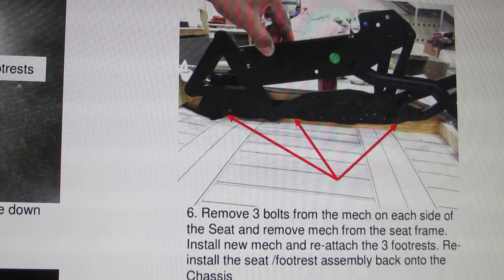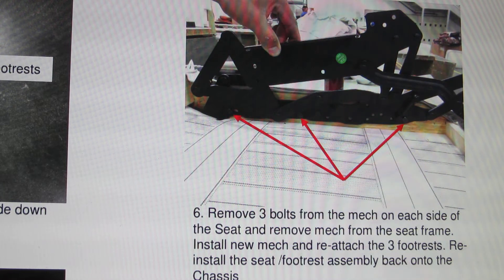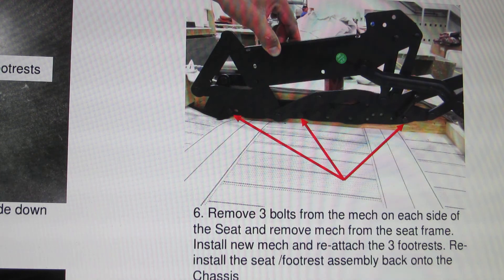Remove three bolts from the mechanism on each side of the seat and remove the mechanism from the seat frame. Install the new mechanism and reattach the three footrest bolts.